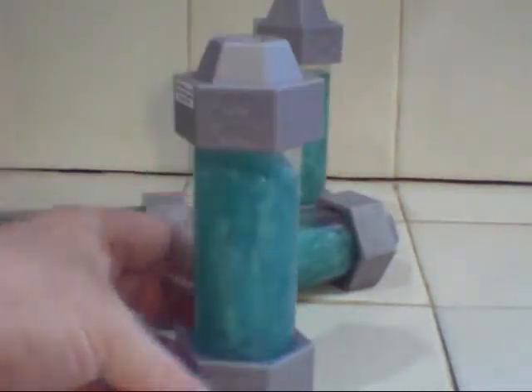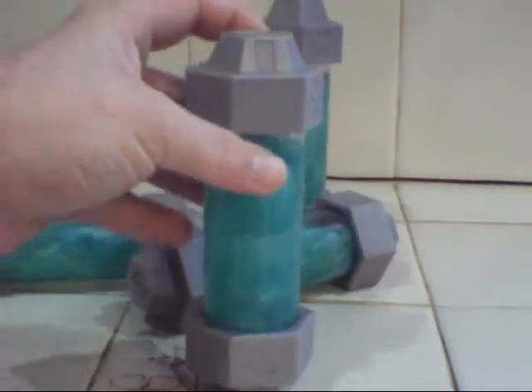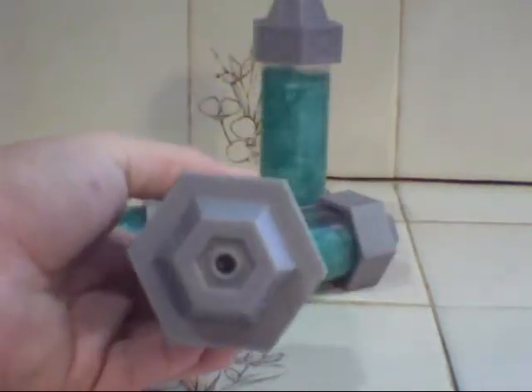The Mutagen Ooze comes in a vial. This is reminiscent of what we see in the cartoon and even kind of the old movies, which I think is pretty cool packaging. You actually have to take screws out of the top of the container, because you have to pop off the top.